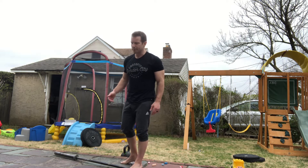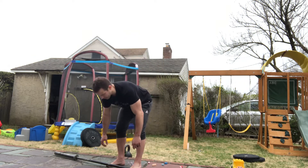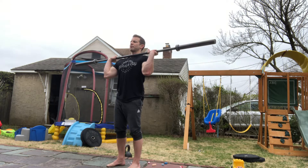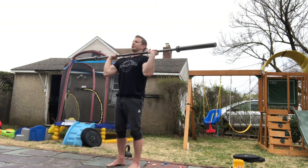Going over the movements quickly — doesn't need to be done barefoot, just my thing lately. For the strict press, take the bar up to your shoulders, feet under the hips, lock the legs, elbows out in front, press the bar overhead to full lockout, and lower it back down with control to the shoulders.